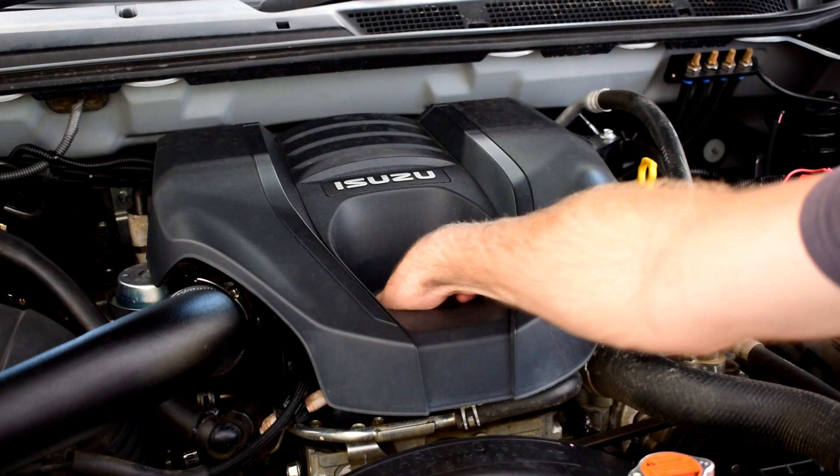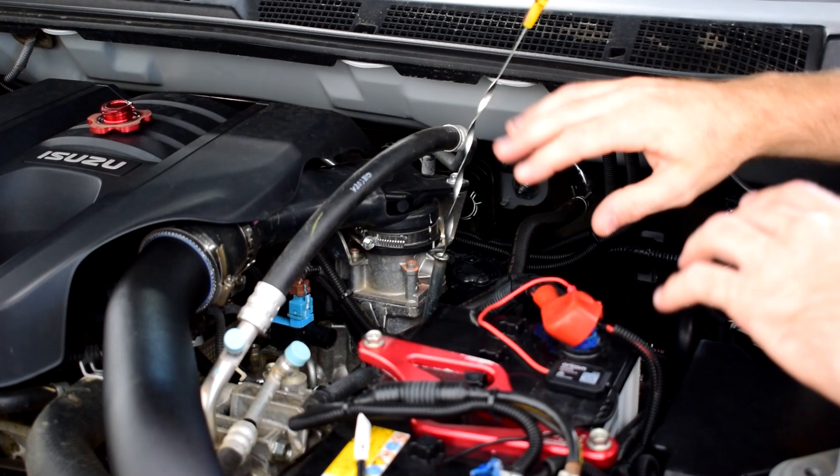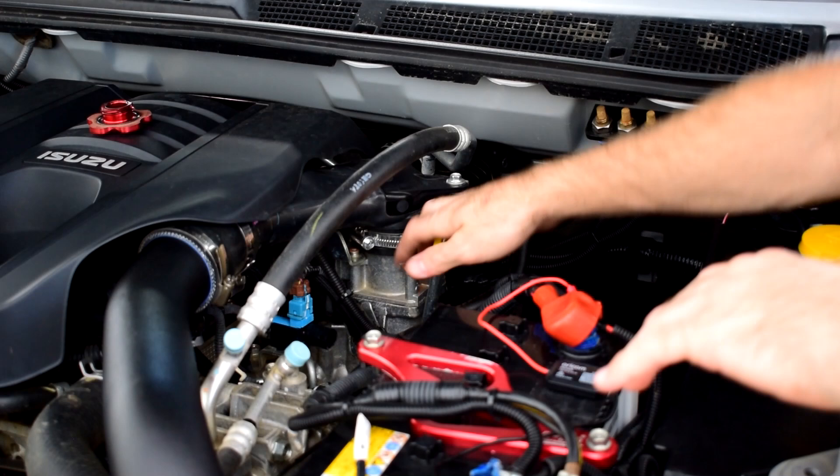The first step is to take the engine oil cap off and put it aside. Another thing I like to do when changing the engine oil is pull the dipstick out a bit — that's a warning reminding me I have not put fresh engine oil in the engine yet. As soon as I fill the engine with fresh oil I'll pop the dipstick back in and I'll know I'm right to start the vehicle.